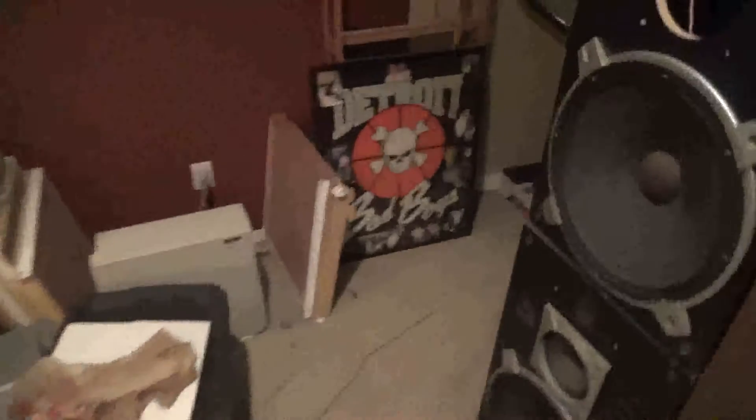I've been meaning to take some video up here and show Wayne my speakers and my record collection, because I've been talking about it for a while. This is my nostalgia room.